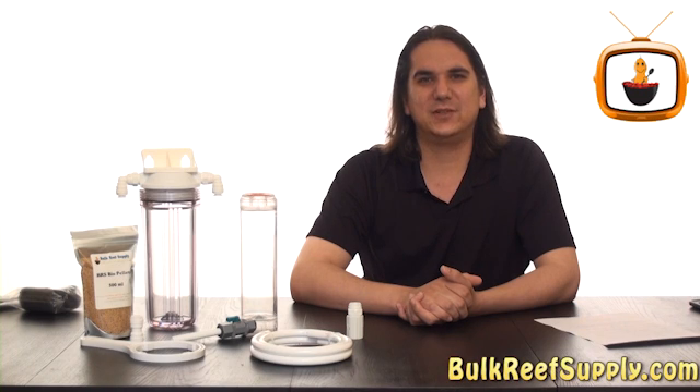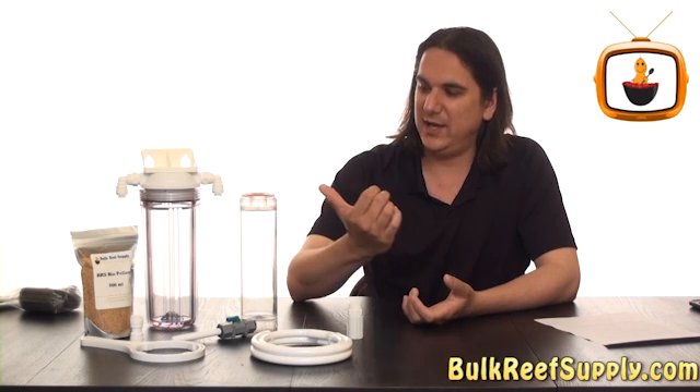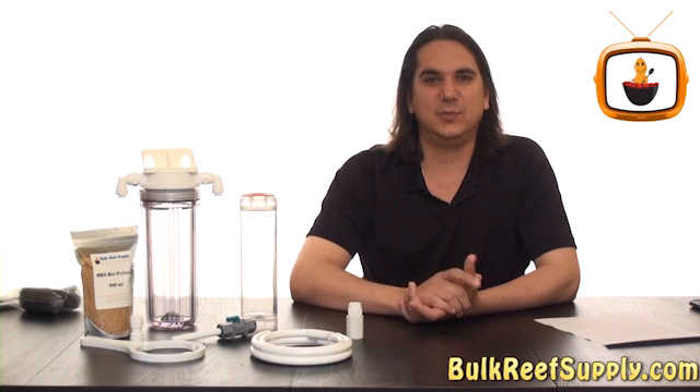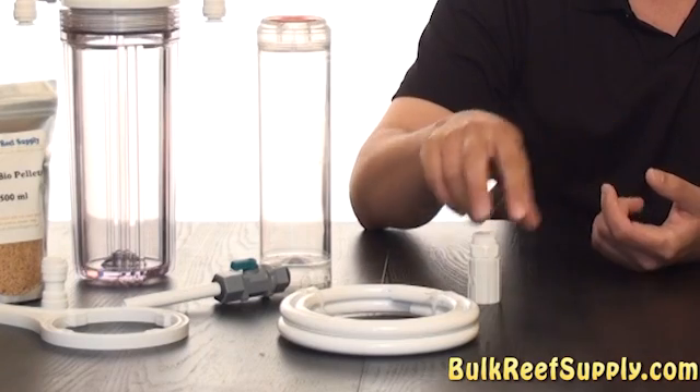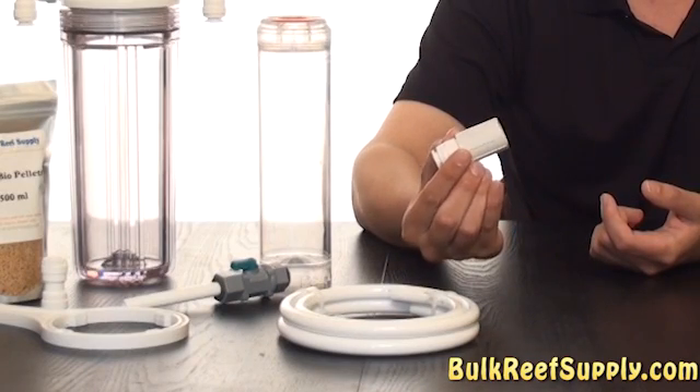Today on BRS TV we're going to discuss the BRS Bio Pellet Reactor. This is going to be very similar to the standard GFO and carbon reactor, except a few of the accessories and components are a little bit different.